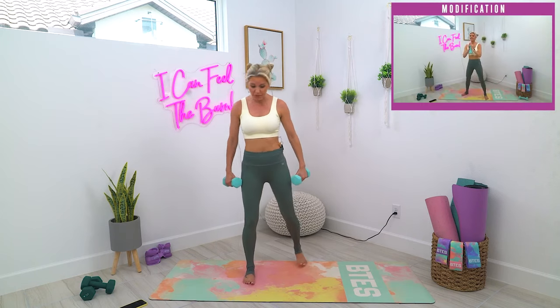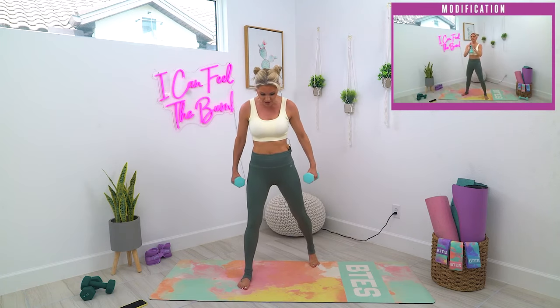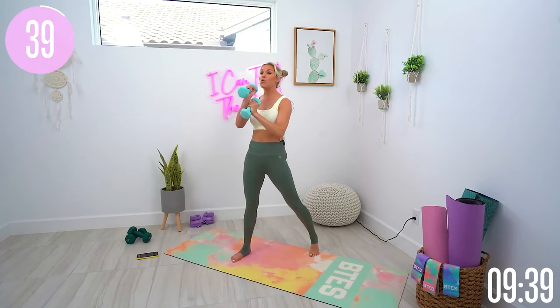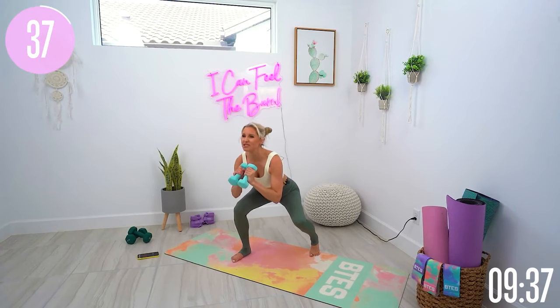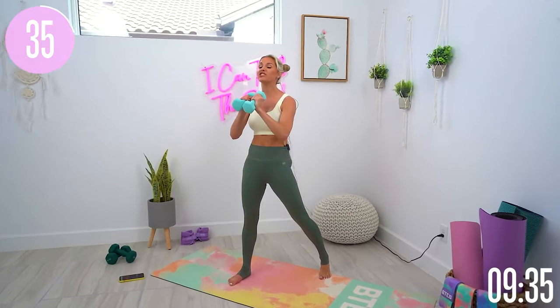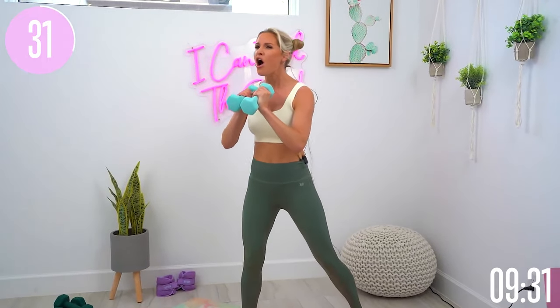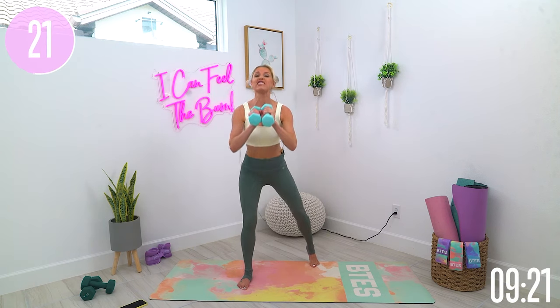We're going to take it into a split stance goblet squat. Take those legs about a foot apart and go down into a squat. Push down into that front heel and squeeze those glutes. You've got both weights here — either just using one weight or use two — but use something that is going to push you just a little bit today. Throughout this workout, we are going to push ourselves to getting great results, and it's all about you versus you.